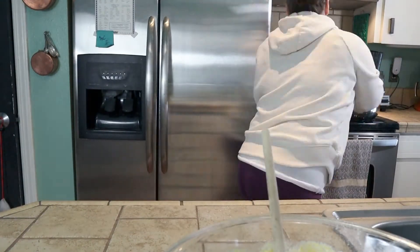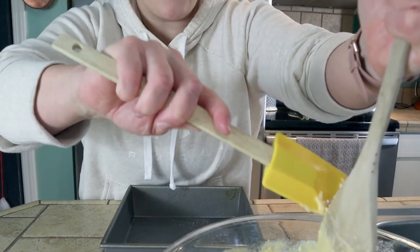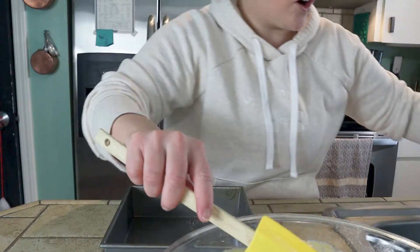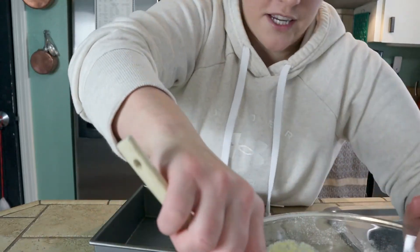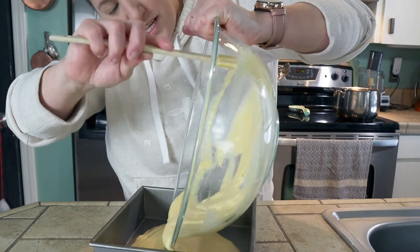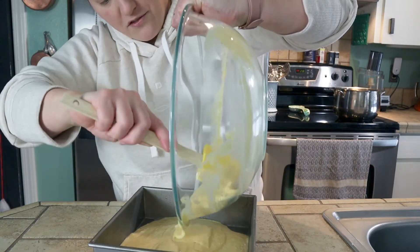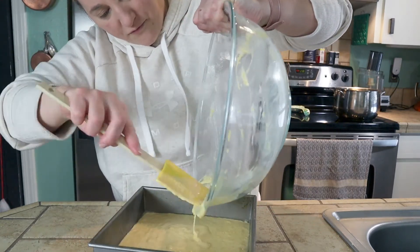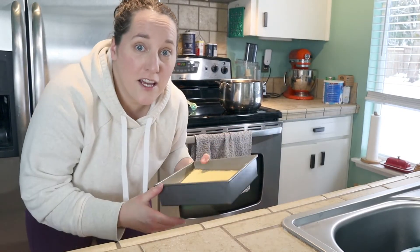Let me spray my pan. This says it bakes for about 25 minutes, but that'll be dependent upon the size of your pan. I'm going to keep an eye on it and check it frequently. It does say to bake it in a shallow pan, so hopefully this meets the definition of shallow. Into the oven it goes and I will see you guys when this is done.